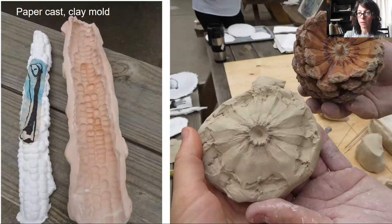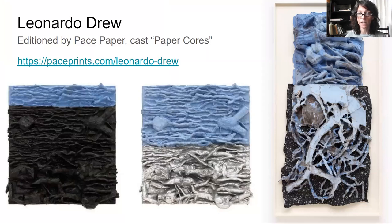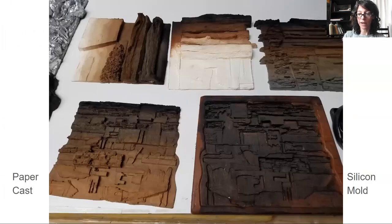A paper cast can be made from a clay mold, which has the advantage that raw clay can be pressed into any object or surface to take an impression, and you can continue to build that object from simple to sophisticated. Looking at the work of Leonardo Drew, his sculptures begin as amalgams of wood, branches, and roots. He creates a mold from these sculptures, and then a three-dimensional paper pulp cast is made from those molds — these are beautifully intricate works. On the bottom right we have the silicone mold; on the bottom left, a paper cast made from it.